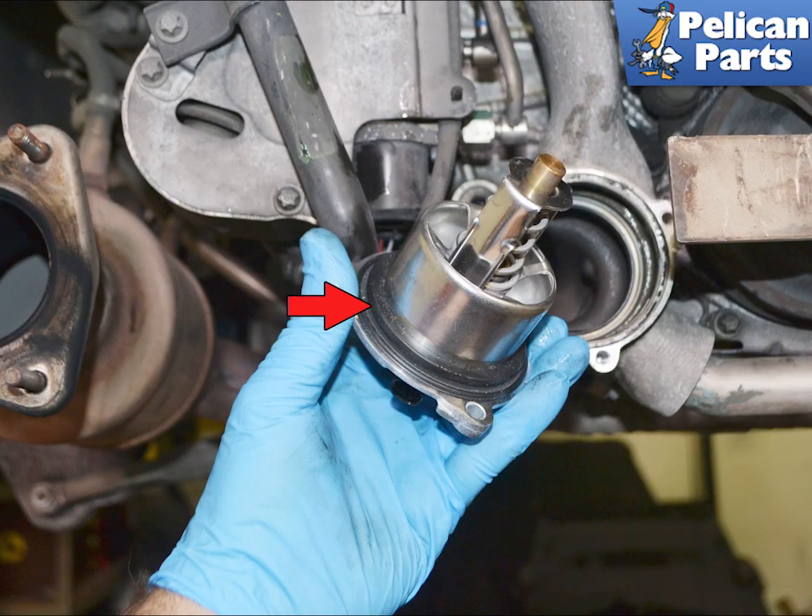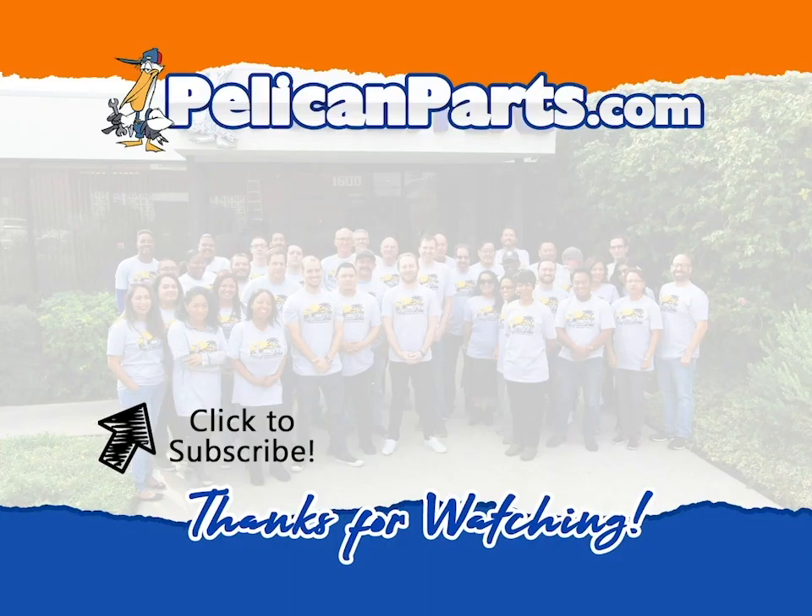Installation is the reverse of removal. Don't forget to lubricate the gasket and torque all hardware to 13 Newton meters or 9.5 foot-pounds. You must now vacuum fill and bleed your system. Please follow the link provided at the end of this video for our article and video on coolant flush and fill. Thanks for watching — be sure to subscribe to our channel and check out another video in this series.